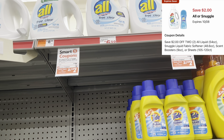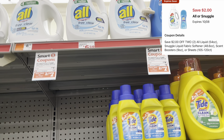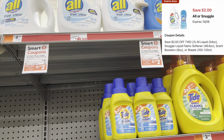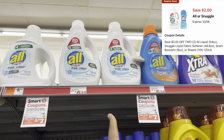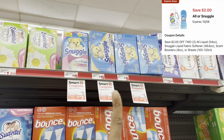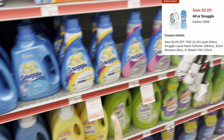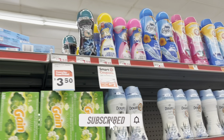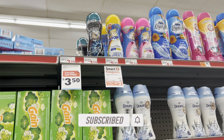This week, select All and Snuggle products are priced at two for $9. I love these deals because you can cater to your need — if your store is out of one item, they normally include other items you can factor in instead, like laundry detergent, Snuggle dryer sheets, fabric softener, or the beads. Pick up two products, they'll be two for $9, and after the $2 off of two digital, they end up being two for $7.